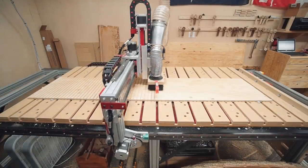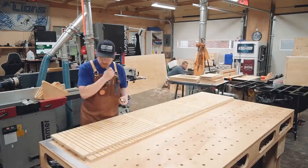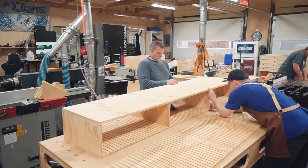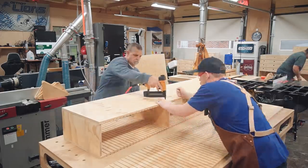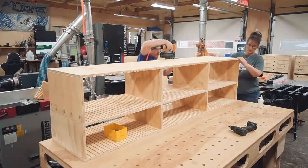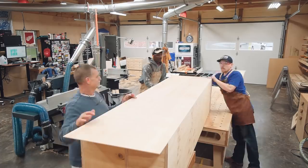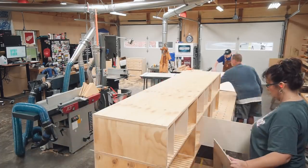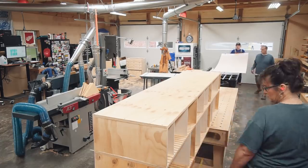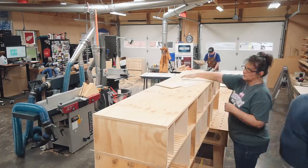Day two started with the divider system going on top of the drawer cabinets on the right wall. This is a 90-inch long cabinet with quarter-inch wide dados spaced about one and a half inches apart, for quarter-inch plywood panels to divide the space as needed. From here on out, there's no CNC — no box joints or mortise and tenon. It's all pocket holes, brad nails, and a lot of glue. The back panel stiffens the assembly and is held in place with glue and brad nails. The rest of the cutting was done with the table saw and miter saw — I was ripping strips of quarter-inch plywood at the table saw while Ben and Misty sized them at the miter saw.